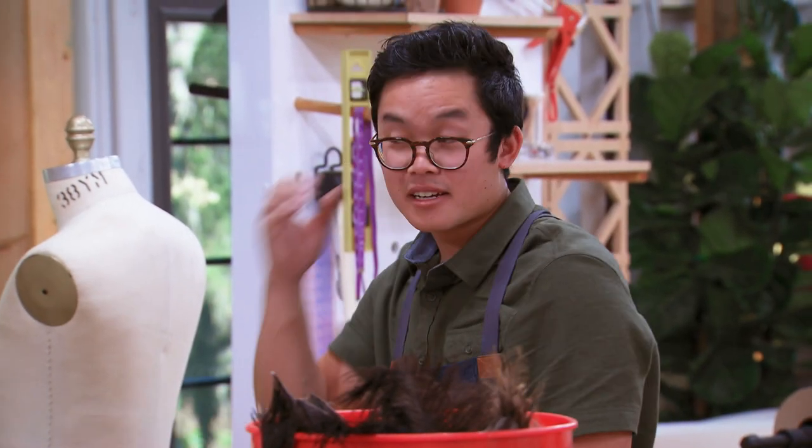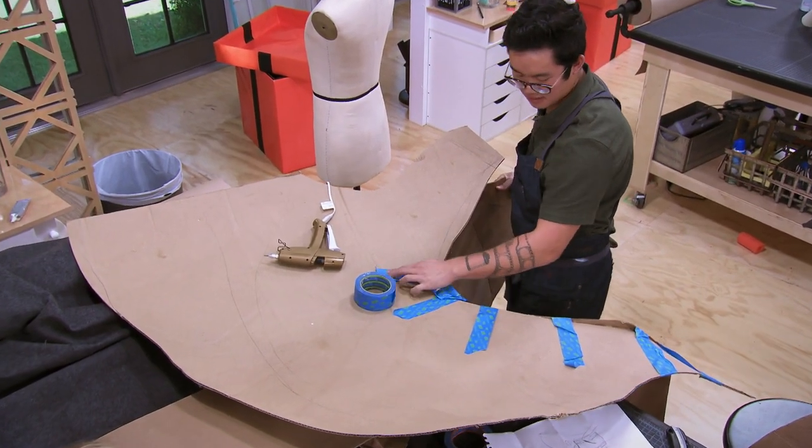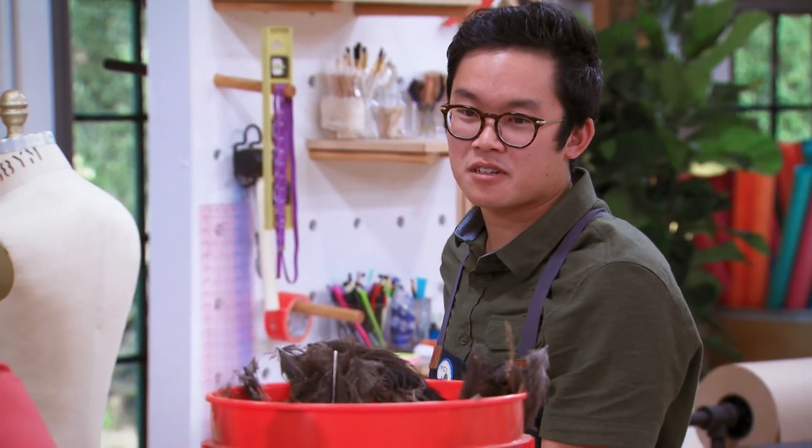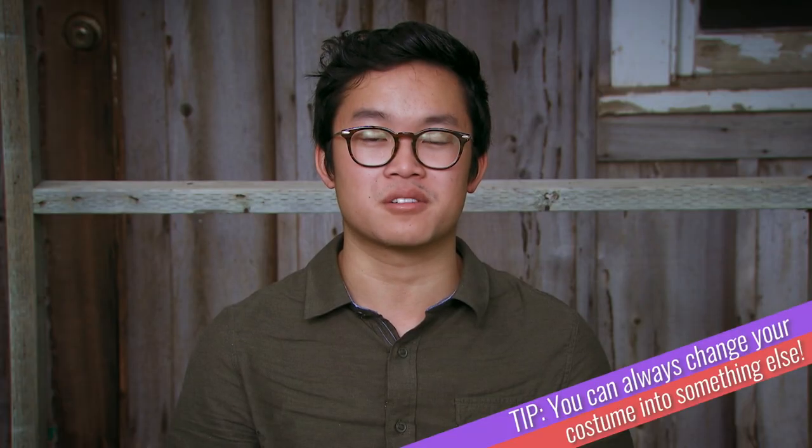My costume's gonna be just a bat head. So these are gonna be the wings? This is just one side of the head, and this will be the mouth in here. I'll use the feathers for the majority of it. It's not quite looking like a bat, but it does look just like my dog, Ratty.